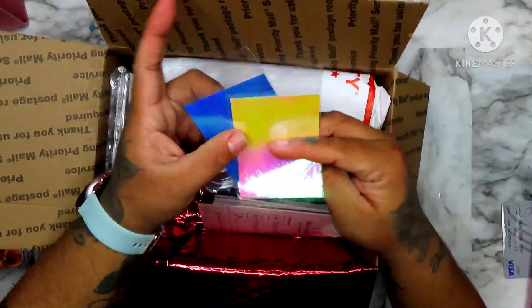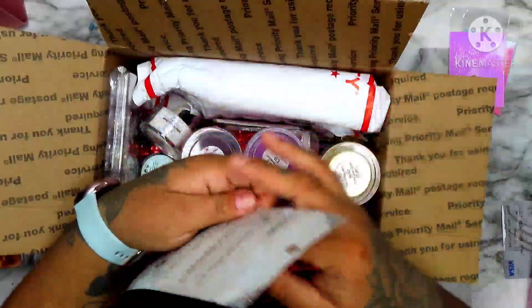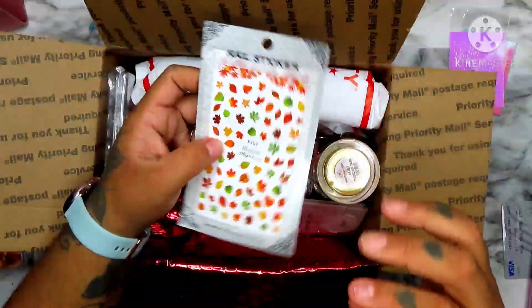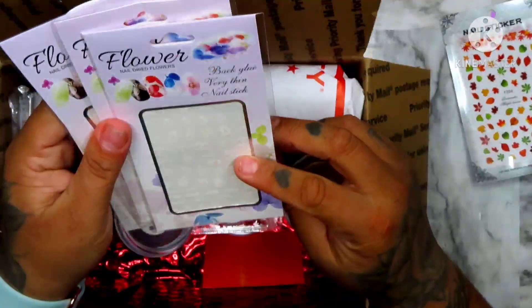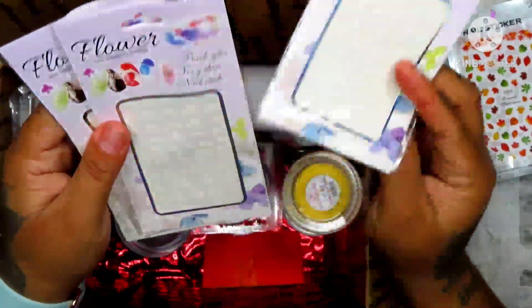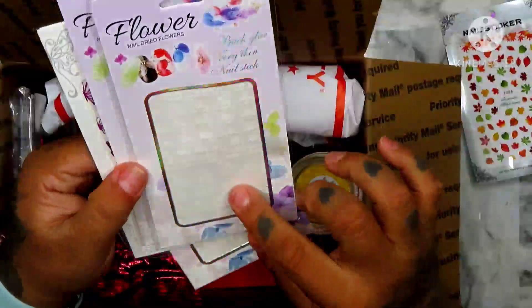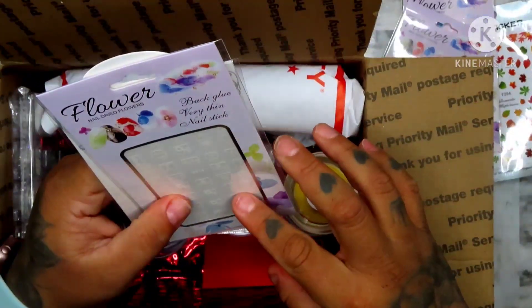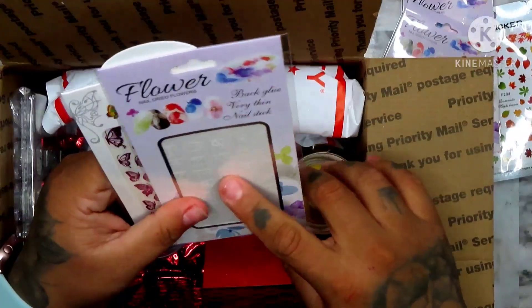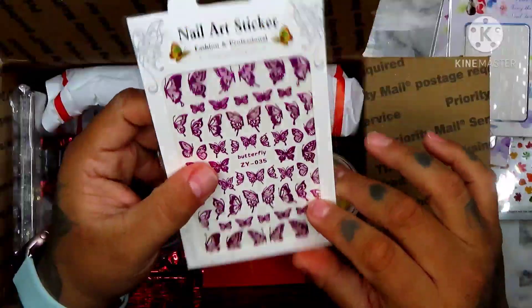We also got some flames in different colors. We also have some Chanel ones with roses. I don't know what that is, but it's the two girls design. And we have these pretty butterflies — I like these, they're so pretty, they're like holographic purple.